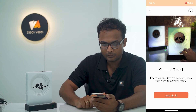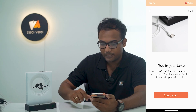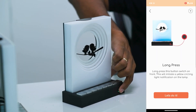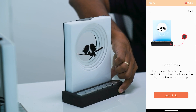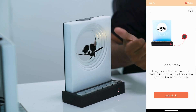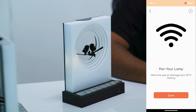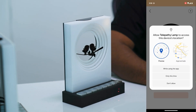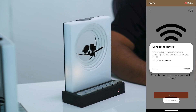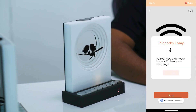After the animation you will see the screen 'Let's Connect Them.' The first step is to plug in the lamp, which I've already done. The next step is to long press the button switch — this will be red if the lamp is not connected and green if it is. Once you long press it, you see a yellow circling notification, which means it is in pairing mode. Allow location access and connect.